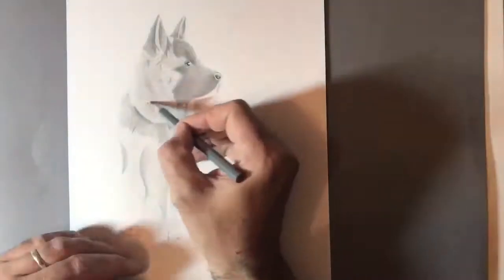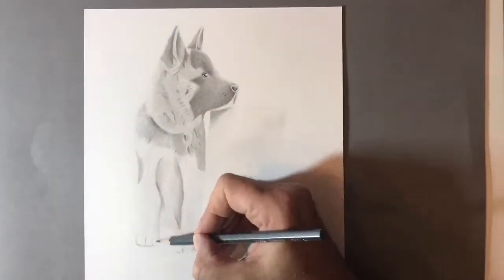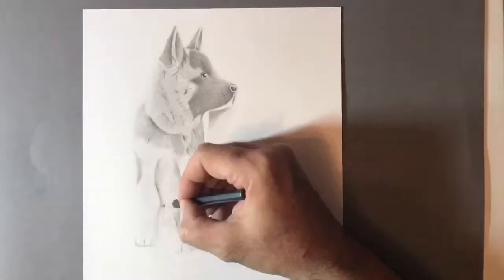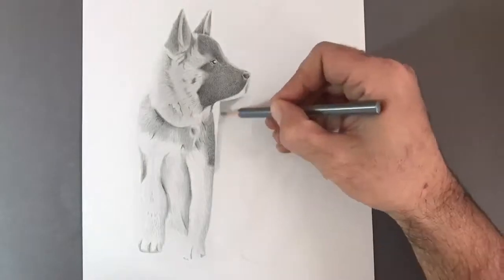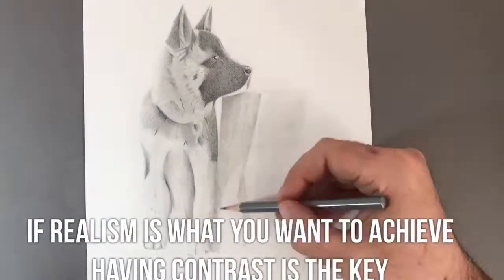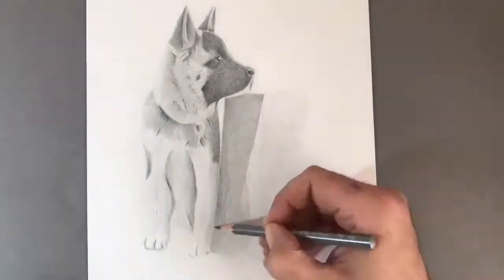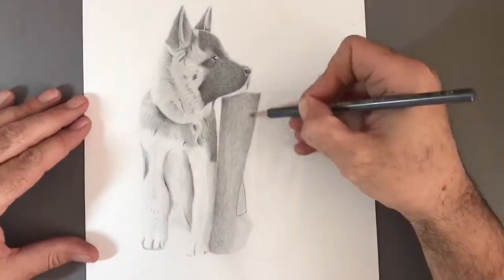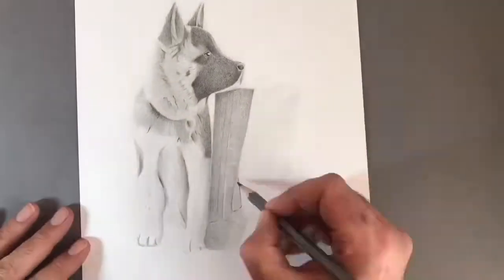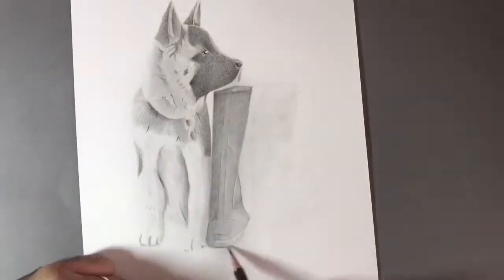I'm always reinforcing the darkest areas. When you're looking for a realistic drawing, the most important thing is that you have contrast in the darkest areas compared to your lightest areas. I'm always reinforcing the darker areas to make sure that as the values around the darkest areas come up, I bring the darker values back up again — otherwise the drawing looks a little bit washed out and you don't get that sense of photo realism.